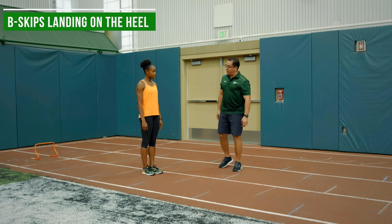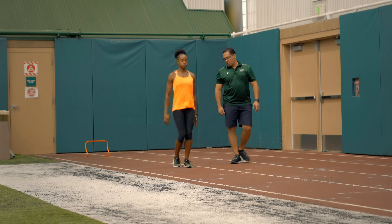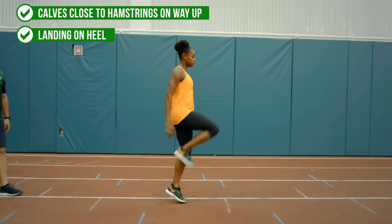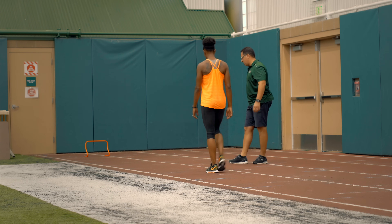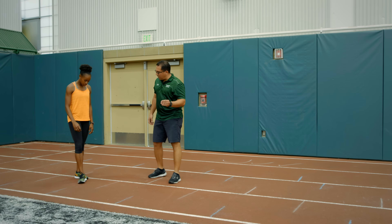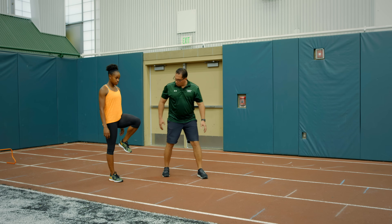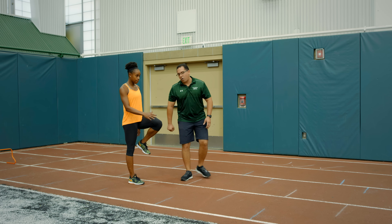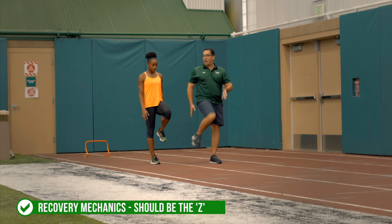Give us B skips, landing on the heel — calves close to the hamstring on the way up, then land on the heel. Now, recovery mechanics in upright sprinting: just get the calf close to the hamstring, get up to the Z. From the ground, pull it forward — calf to hamstring. This is what we're looking for in recovery mechanics. It makes her leg shorter, thus she can swing up faster, and thus she'll be faster.